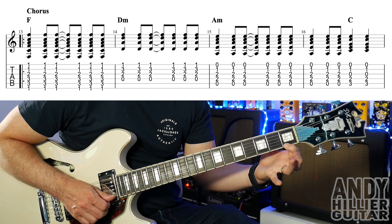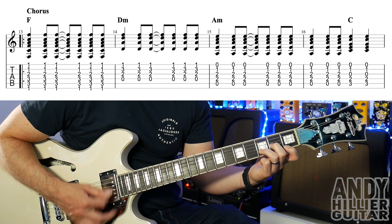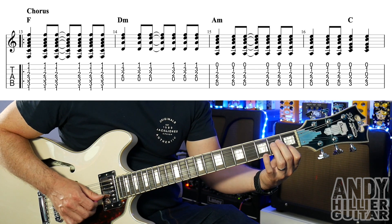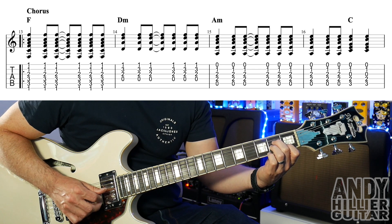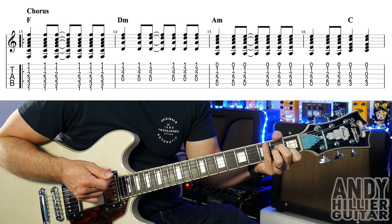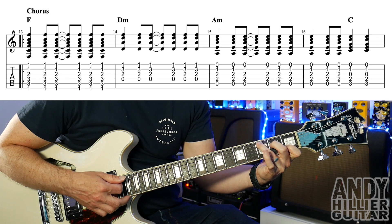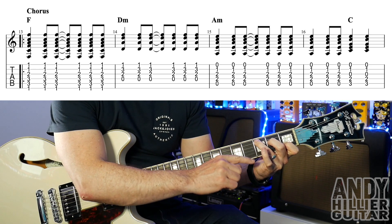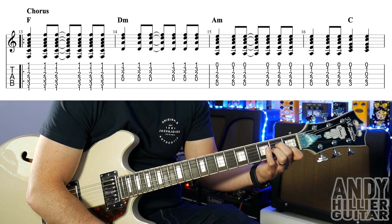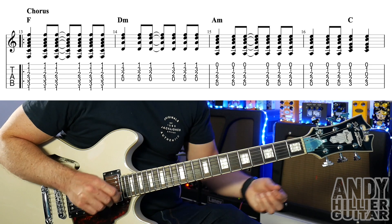D minor is your first finger on E1, third finger on B3, and second finger on G2. Same rhythm: down, down, up, up, down, up. Then it goes to A minor — first finger on B1, second finger on D2, third finger on G2. Same rhythm. Then in bar 16, you go down, down, up, still on the A minor chord. Then it goes to a C chord — third finger A3, second finger D2, and first finger on B1. The only difference between A minor and C is your third finger. Just two hits on the C chord. So the first line of the chorus goes like this.